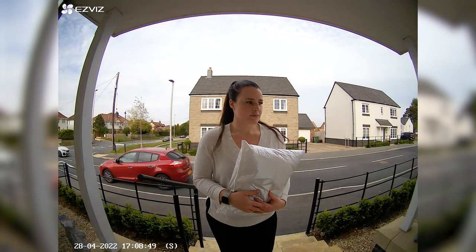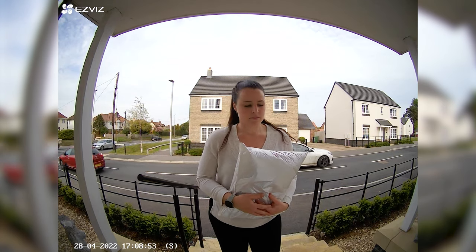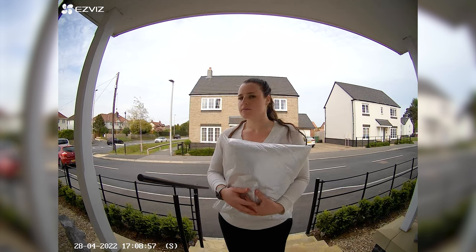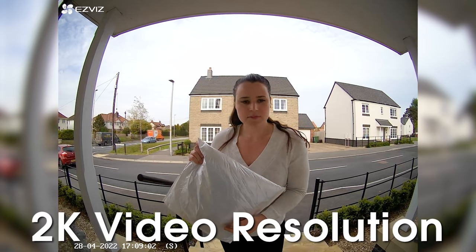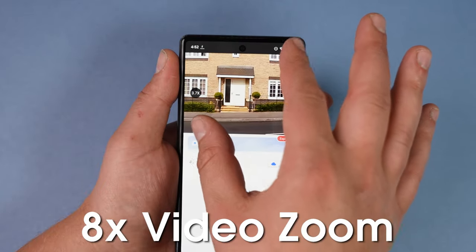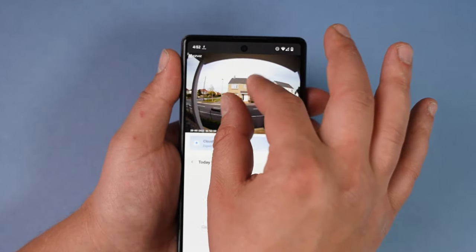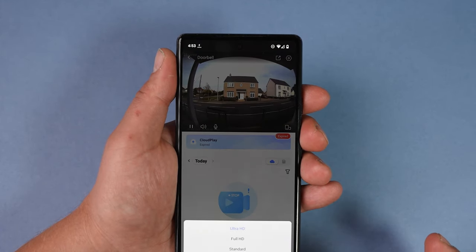In terms of functionality and performance, it's great. The camera has a nice wide viewing angle — you can see the whole entrance and plenty of the street on the opposite side. We get the time and date at the bottom left so we know the exact timing of any footage. Thanks to the 2K resolution we get nice crisp video footage, and the app also has eight times digital zoom functionality, which allows you to look over to the other side of the street.